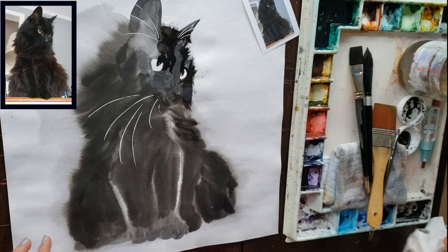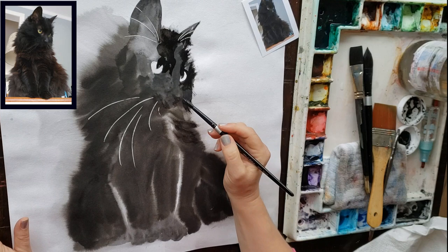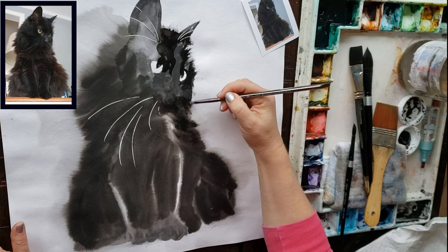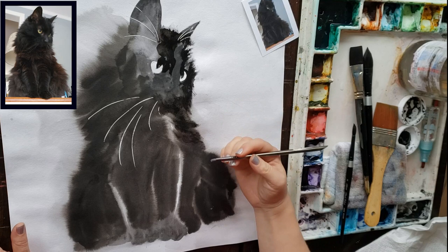I'm using Sumi ink and the black watercolor paint. Scrubbing that edge to soften it up a little bit. This was probably one of my favorite cats. The pose is a problem, I think, because unless you paint it really realistically, it might be hard to see the picture was taken from a little bit below the cat, making her look a little smushed down. So this might not be the best reference photo — the picture was taken at a weird angle.